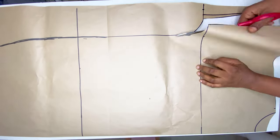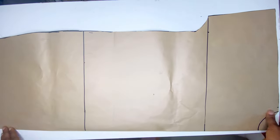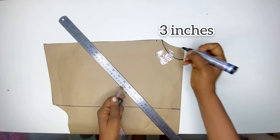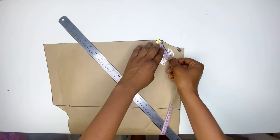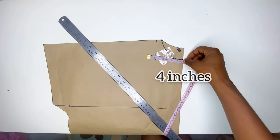From here we're going to cut it out and that'll be all for this pattern — it's actually very easy to make. Then from here we're going to mark out and measure our neck for the back and for the front, and we're going to be using it when we are drafting the collar pattern.